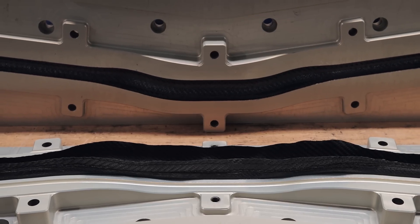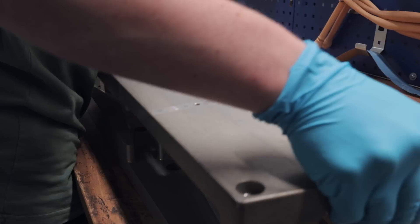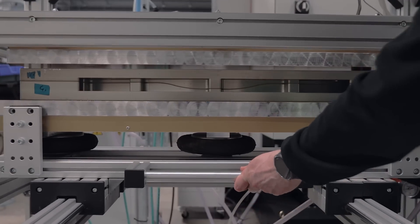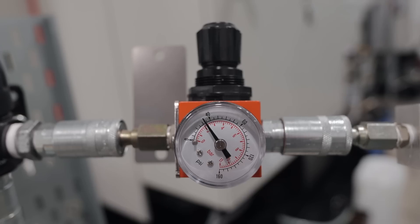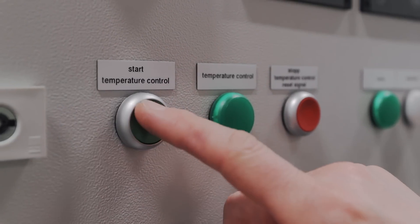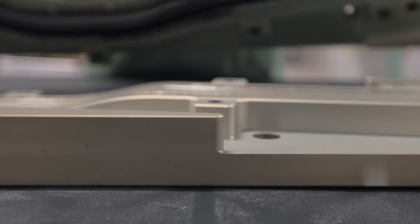Once both moulds are laminated up, they are brought together with a silicone bladder placed in between. The mould moves over to the induction heat press. The bladder is inflated with air, and the bar mould sits in the press for 60 minutes at 125 degrees C, whilst the resin heats and sets hard.